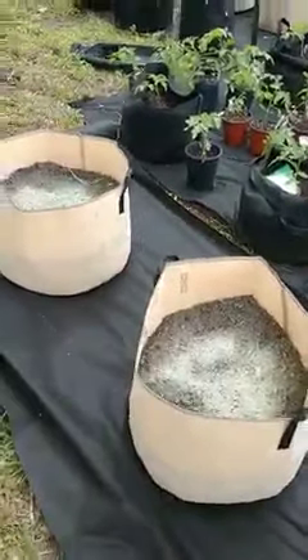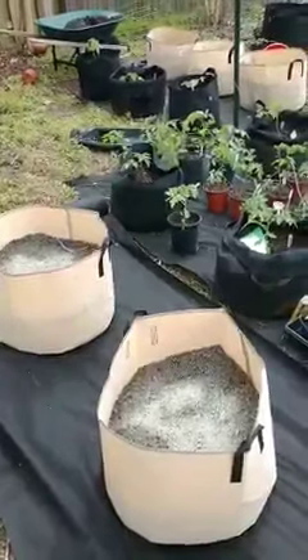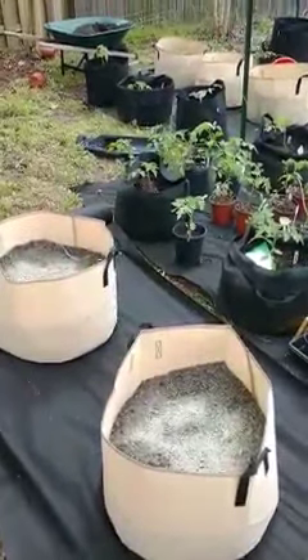So don't fill them all the way to the top. This is a 15 gallon one. I like doing the 15 gallon ones for tomatoes — you could do a 10 gallon one for tomatoes if you filled it up more.